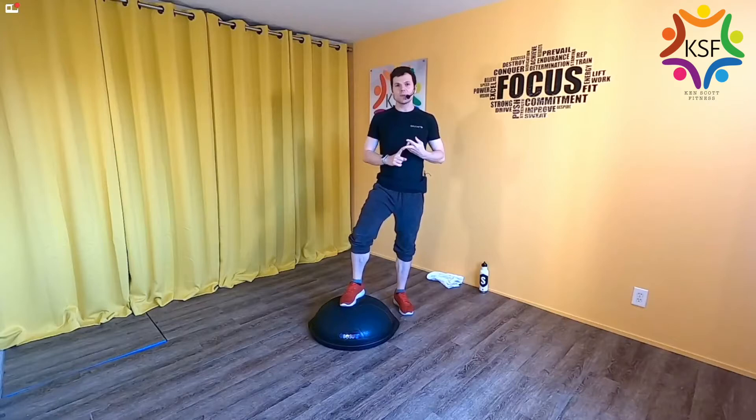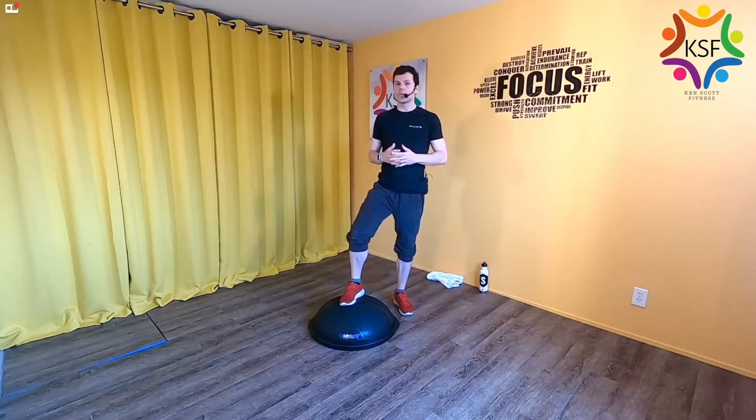Welcome to the BOSU workout. In this class we're going to be working strength, proprioceptive awareness — which is your balance and neuromuscular remapping — as well as a little bit of cardio.